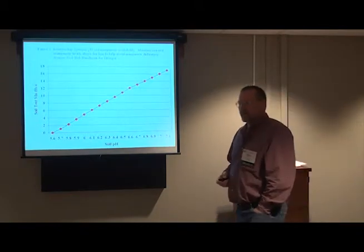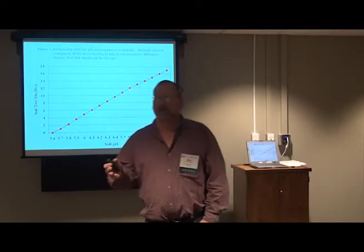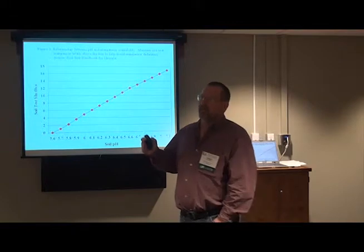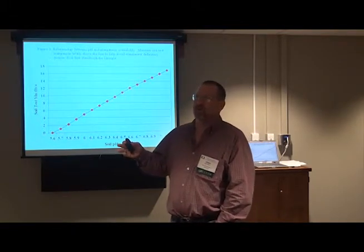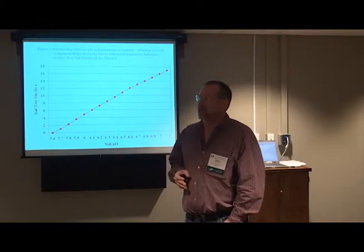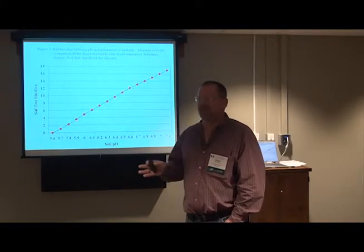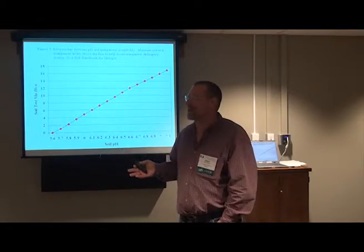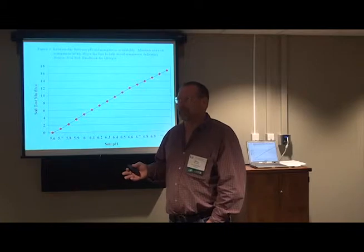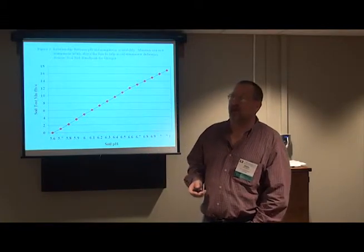The most you would ever recommend for cotton land would probably be about 2 tons per acre. But there are folks out there promoting 5, 10, 15, even 20 tons of lime per acre. I still think that's kind of crazy, and it concerns me from a number of standpoints — I have a number of concerns with very high rates of lime.